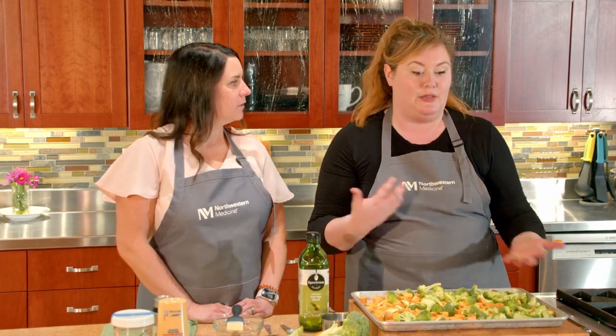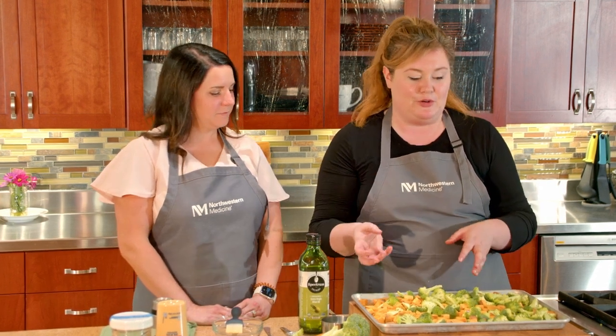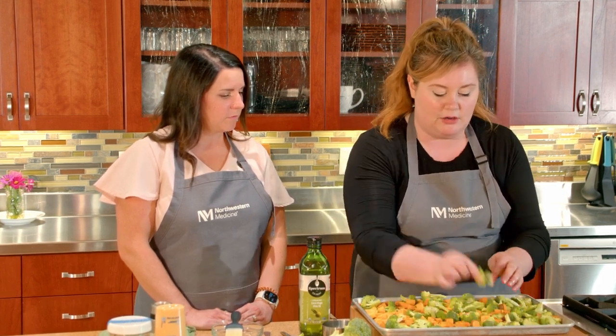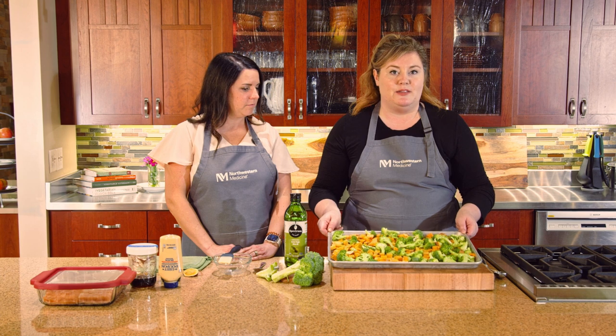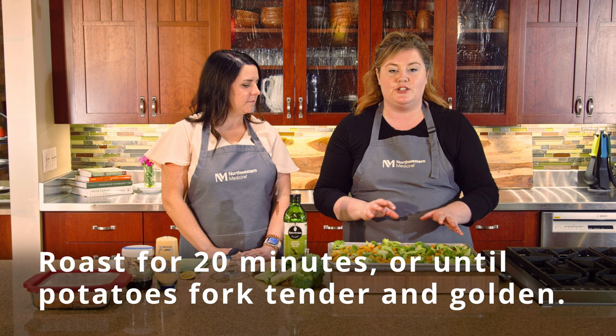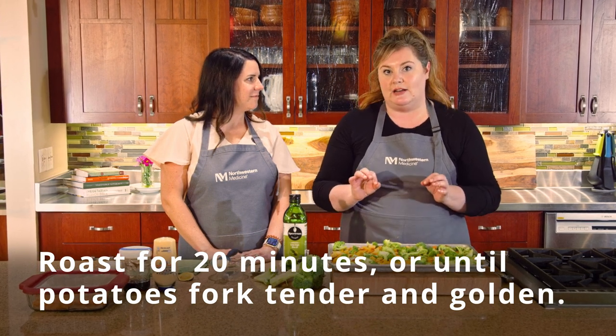You may remember I mentioned cutting everything the same size — that's so everything finishes cooking at about the same time. If you have a larger floret of broccoli, put those around the edges of the pan since the edges get a little warmer. Anything smaller can go in the center. Now we're going to put this into our preheated oven for about 20 minutes until things look golden brown, starting to caramelize, and become fork tender.